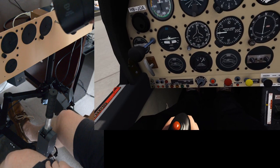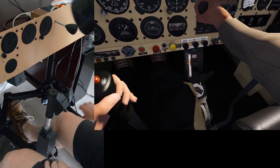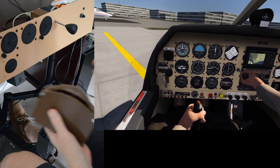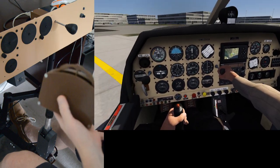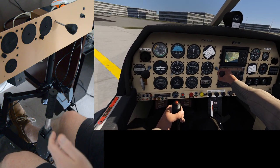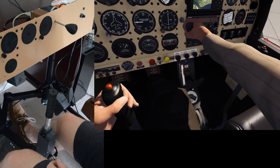This trim — I'll just remove it, because the nice thing about all this Authentikit stuff is that it's all swappable. This actually isn't the trim for the DR400; I've not finished making it yet. This is for the Turbo Arrow, but it works fine.